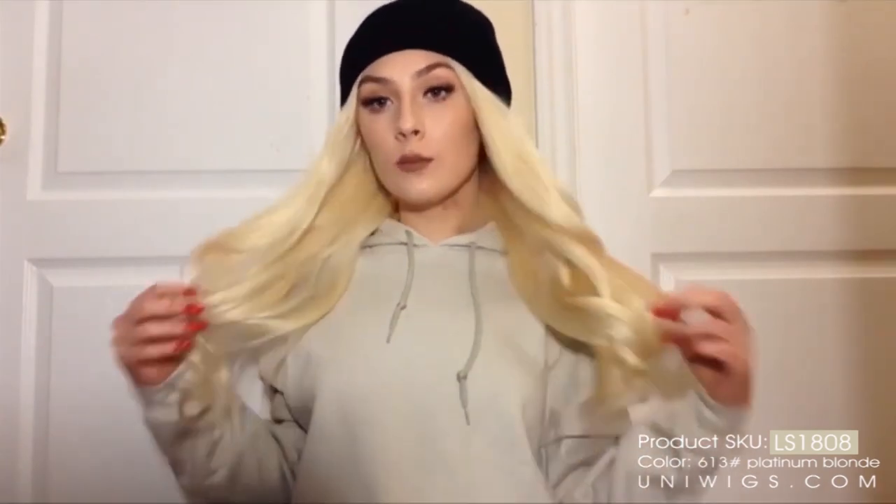Yeah, this is how I would wear my wigs. I love you guys all so much. Don't forget to go check out this wig if you're interested in one. Uniwigs has so many different varieties on their website, so if you're in the mood for a wig I would highly, highly recommend this. I will see you guys in my next video. Bye, guys!